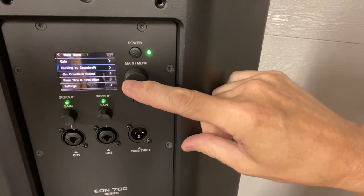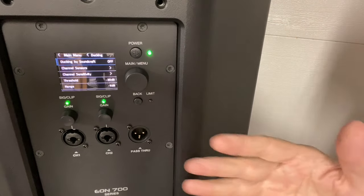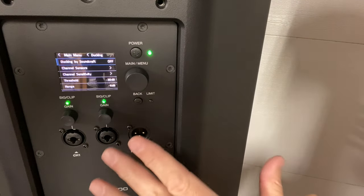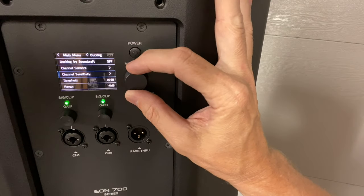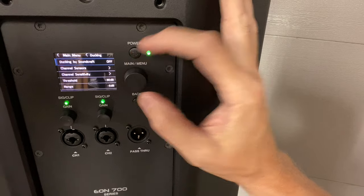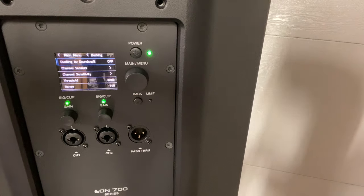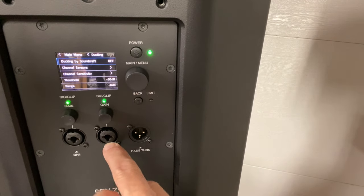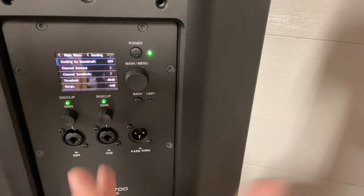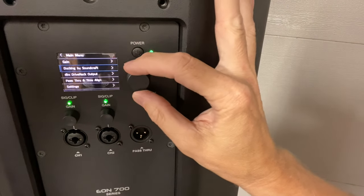Now this one is called ducking by Soundcraft — Soundcraft is one of the family of companies with JBL. What this allows us to do is turn ducking on. So I can run a microphone in here, and let's say I run the music in here or via Bluetooth. We can set up ducking with various parameters. What it does is: when I'm talking into the microphone, it will pull the music volume down. For a rental, this could be huge — you could run an iPad in here, they run their microphone in here, background music is going, ducking is set up, and when they talk, the music goes down. Ducking is a great feature, and you can obviously turn it on and off.